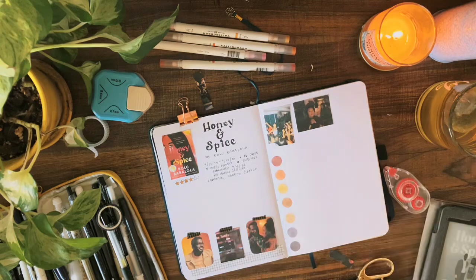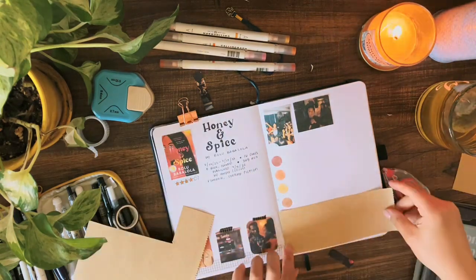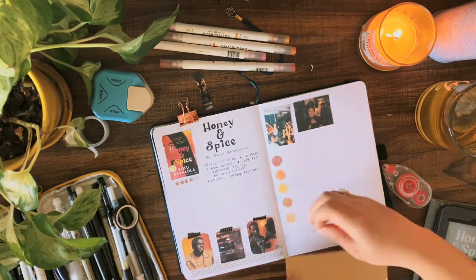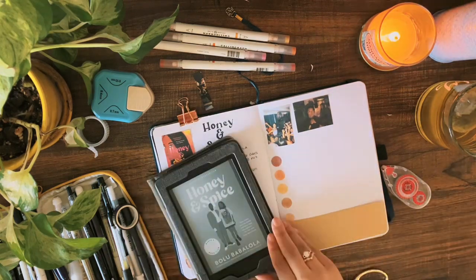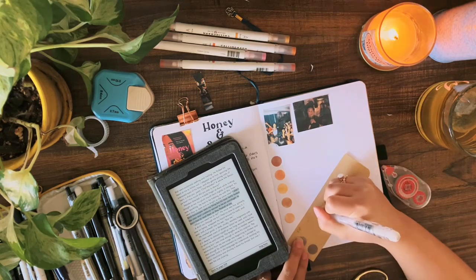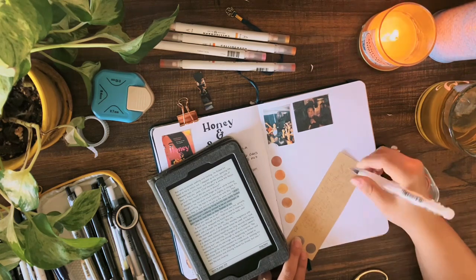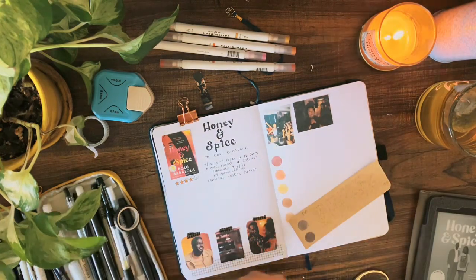Now I'm taking some craft paper from my Archer and Olive notepad and cutting it out so I can letter a quote onto it. I always include one of my favorite quotes from the book when I'm making these spreads. Then I'm pulling out my Kindle to pull up the quote I'm going to letter, and I'm laying down the letters in pencil first to get a rough idea of where everything goes and space it out before I go in with my pen and my Archer and Olive calligraphy marker to highlight some of the words.